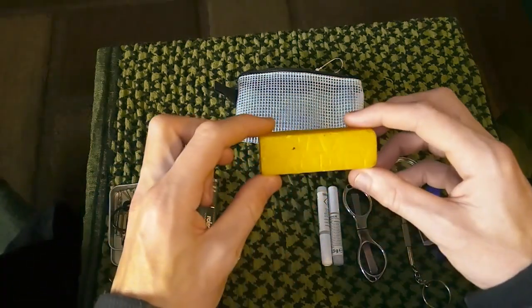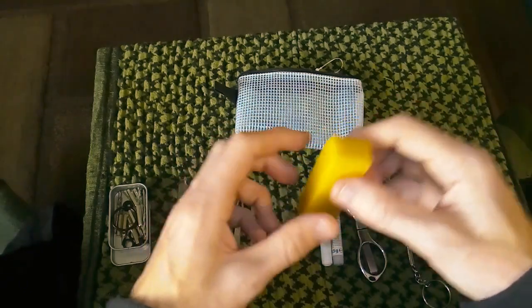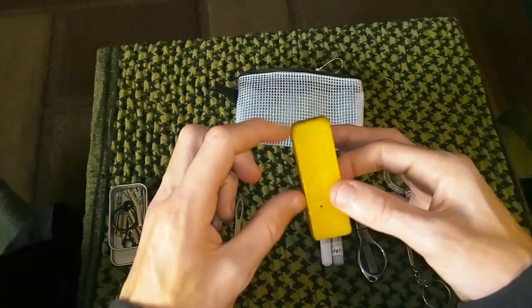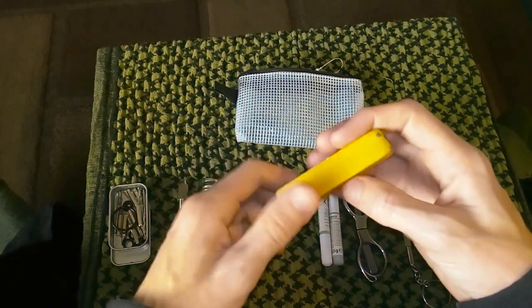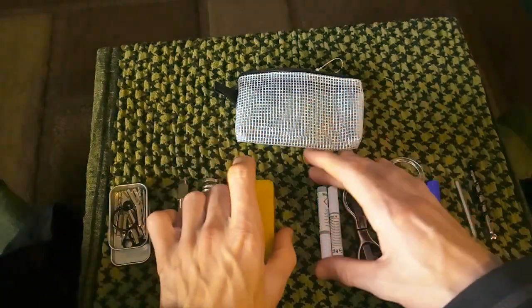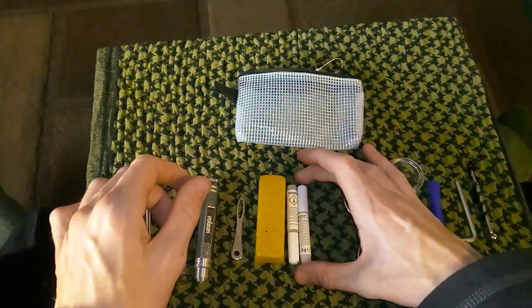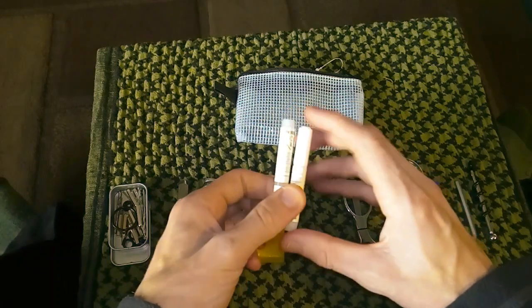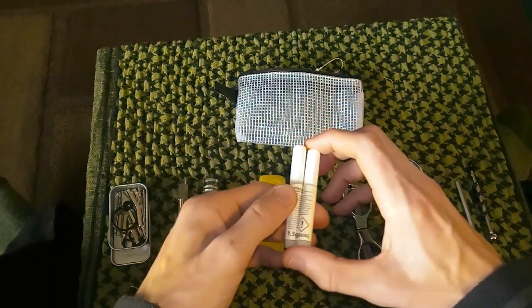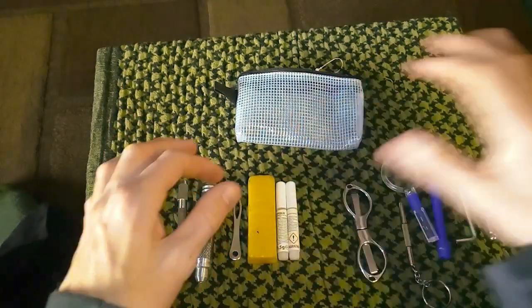I do have a nice bit of beeswax. I do have kind of another block, or half a block, in my other kits that you haven't seen yet. So yeah, that's that one there. Two things of superglue — they're 1.5 grams each, not single use. I've got more of that in my repair kit.